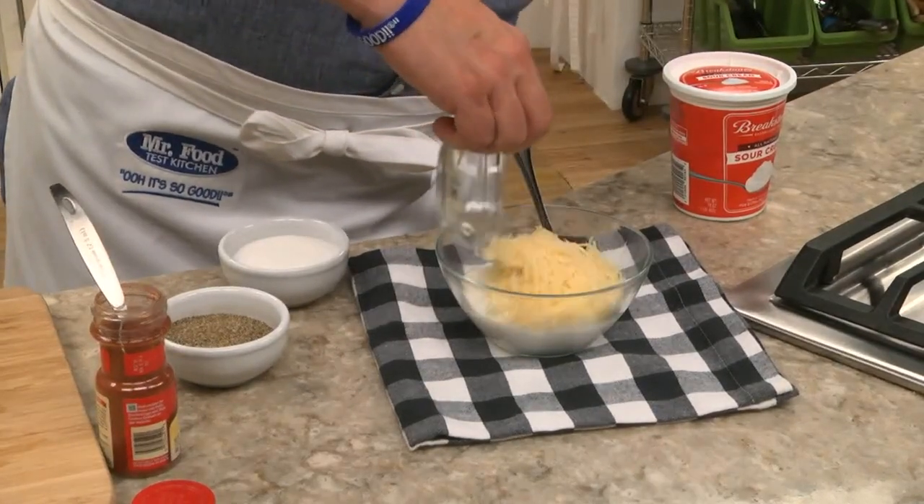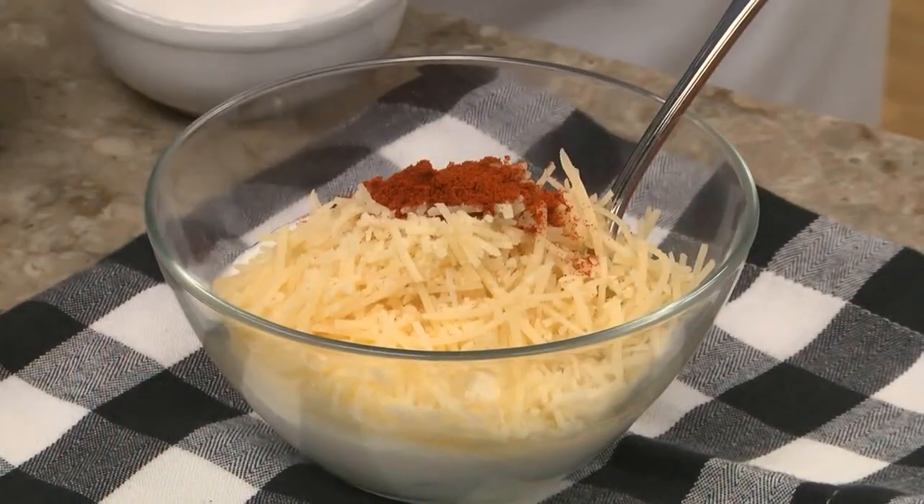We mix together sour cream, Parmesan cheese, paprika, and a little salt and pepper.